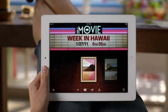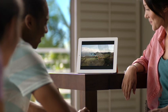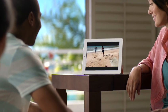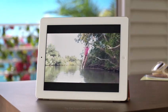When you're done, share your project on your favorite websites from iMovie, or watch it right on your iPad 2, or show it on your HDTV with AirPlay and an Apple TV. iMovie on iPad 2 — it's Hollywood-style moviemaking on a whole new scale.